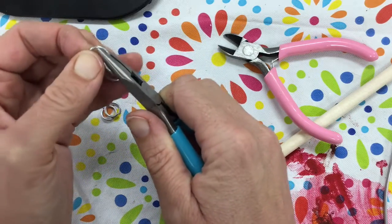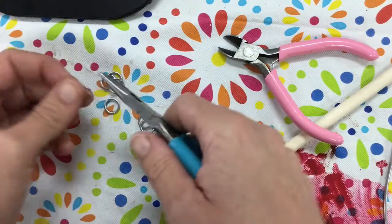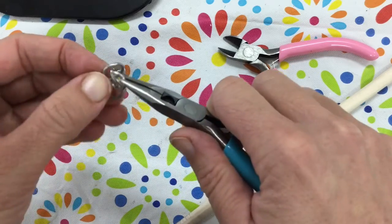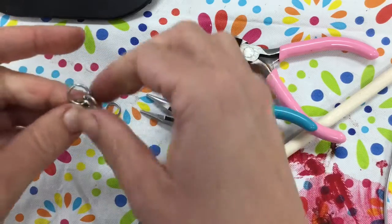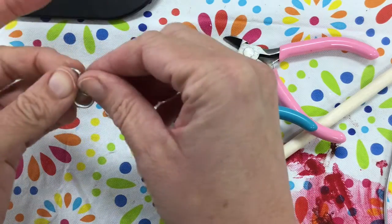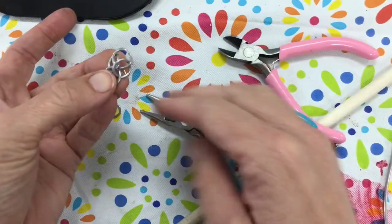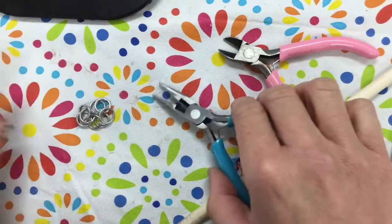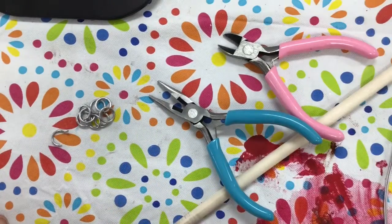You can keep building off of that if you're interested in a chain mail idea. Chain mail means you're not just building in one line but in multiple directions — so you might do something like this and just keep building out in all directions. If you decide to use wire, you don't have to make jump rings, but it's one easy way to make sure you can connect all your pieces together.